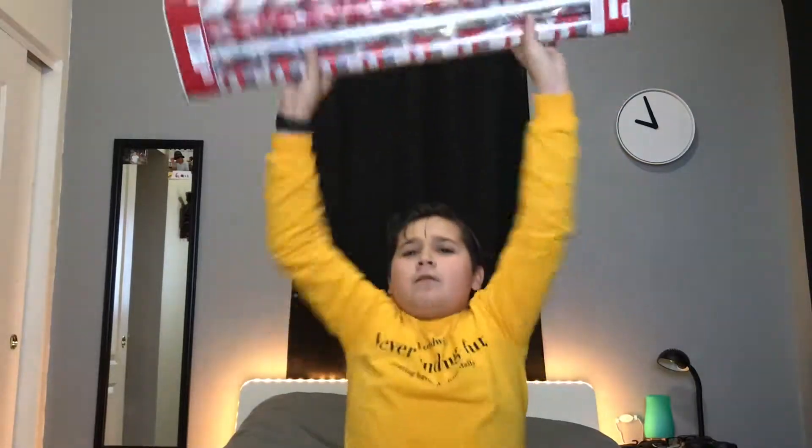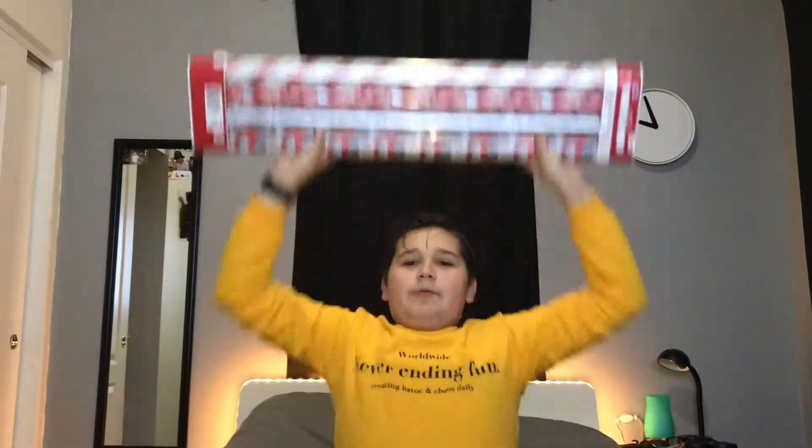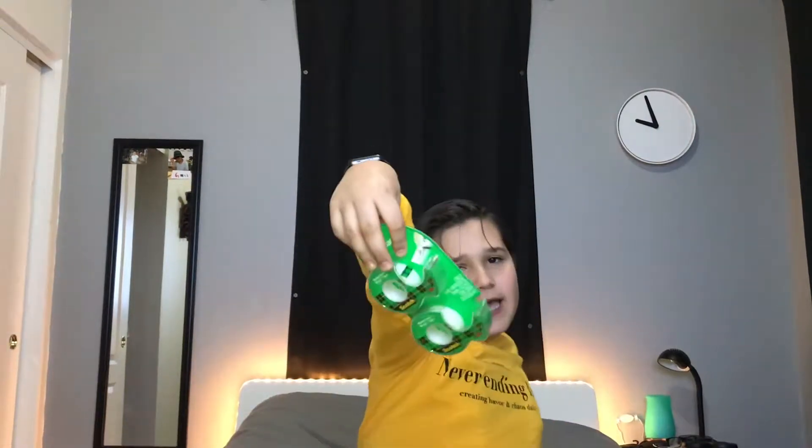I got some wrapping paper — whoo, that's good — and I got some tape! So as I said in the first one, come on, do it with me, five people. Let's do this thing!